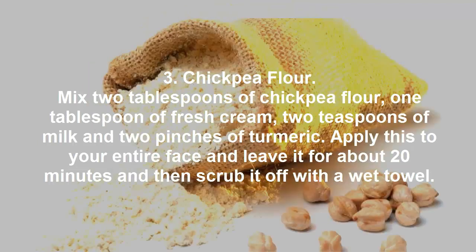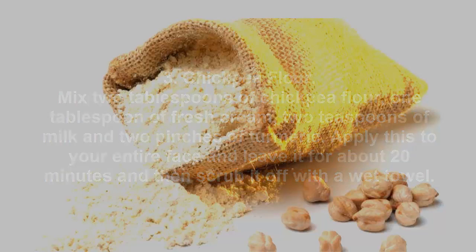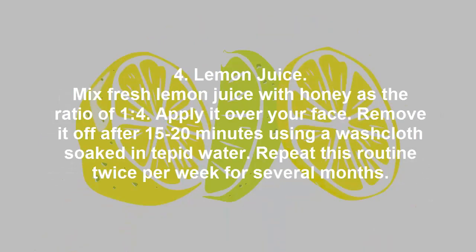3. Chickpea flour: Mix 2 tablespoons of chickpea flour, 1 tablespoon of fresh cream, 2 teaspoons of milk, and 2 pinches of turmeric. Apply this to your entire face and leave it for about 20 minutes, then scrub it off with a wet towel.